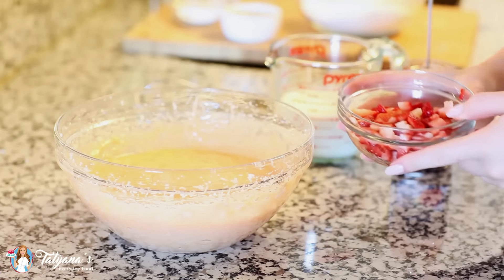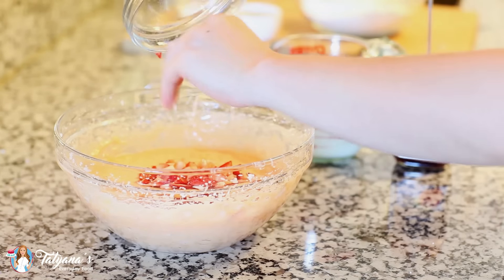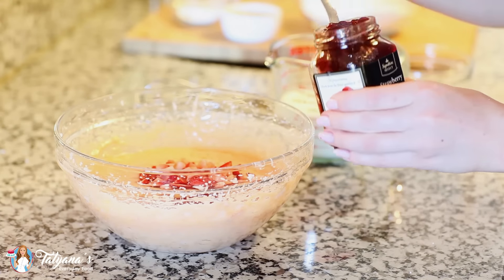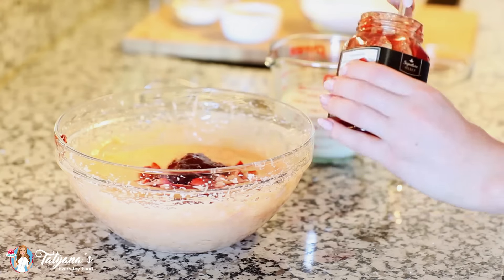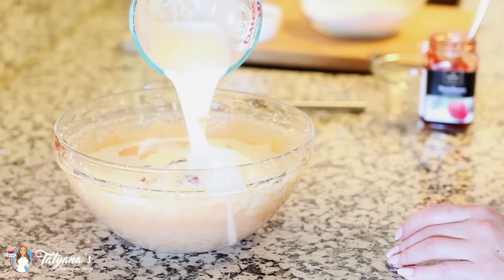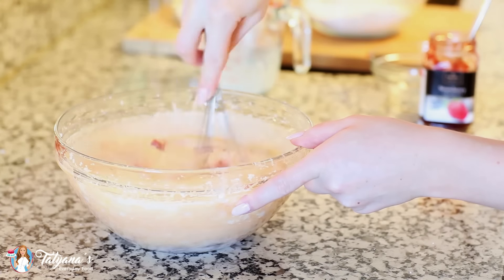Next I'm going to add in about half a cup of chopped fresh strawberries — we want some fresh strawberry flavor in here as well. And I'm going to be adding about half a cup of strawberry preserves. You can never have too much strawberry flavor! And I'm going to top that all off with one cup of milk. Just use a whisk and whisk all that goodness together.